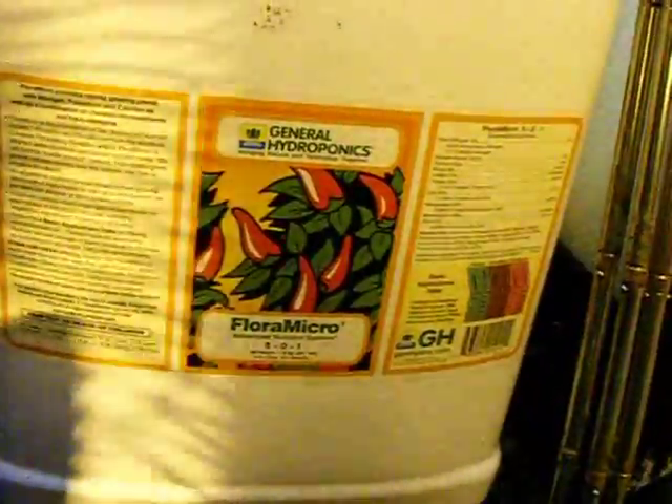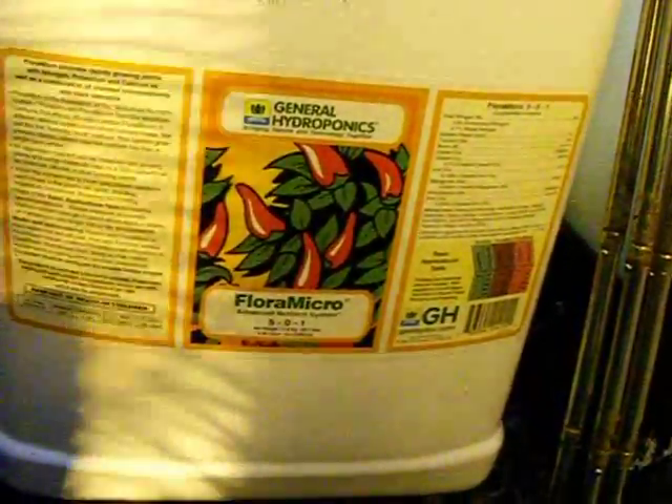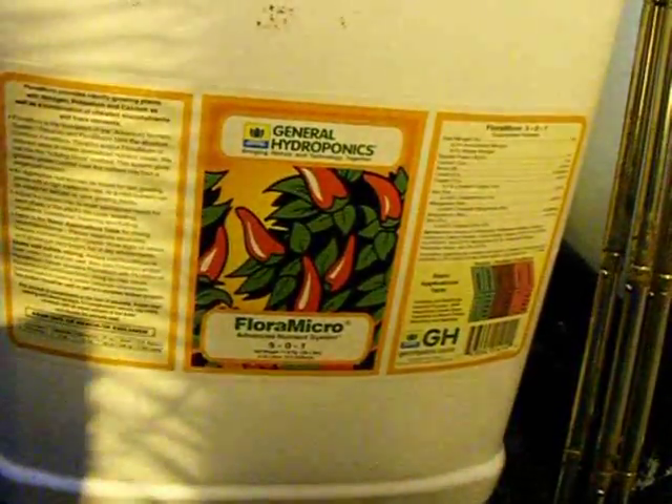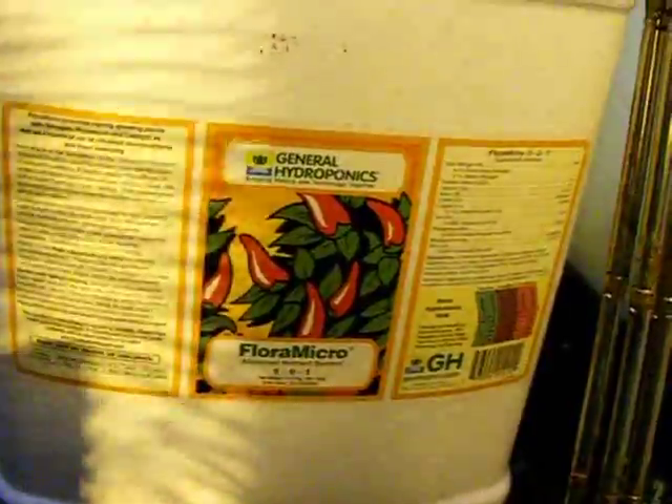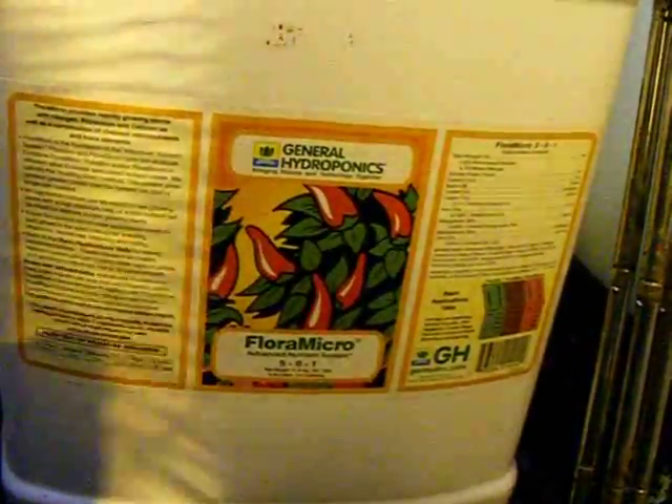I'm going to let the H2O2 run in the system with just clean water for approximately an hour, and afterwards I'm going to start adding GH nutrients as described. For this reservoir I'm going to be adding 750 milliliters of Flora Micro. It's important to throw the Micro in before any other nutrients because the Micro has a tendency to possibly combine with other nutrients, especially if you mix them all in the same bucket. When I add my Micro I mix it in with about two liters of water, then pour it directly into my res before mixing anything else with it.